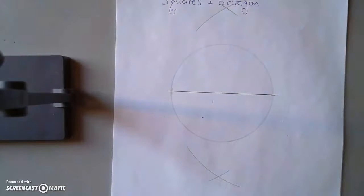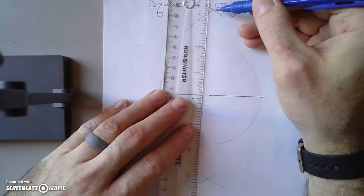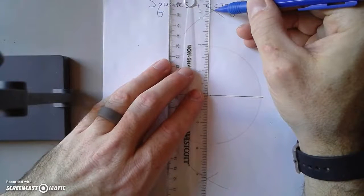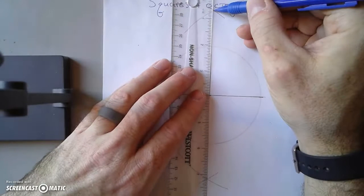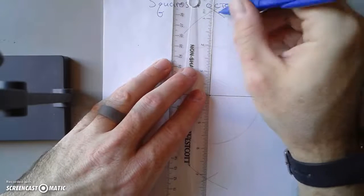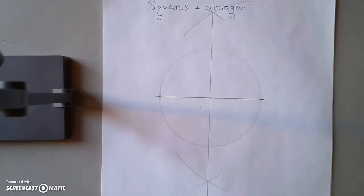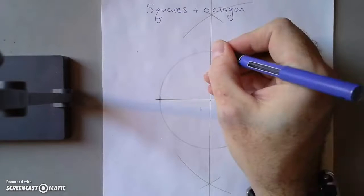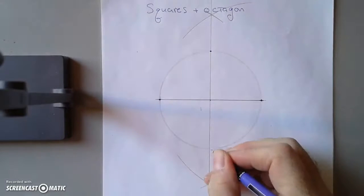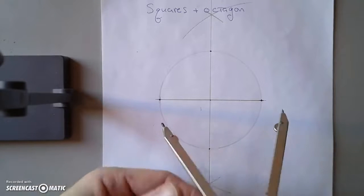These two points define a line and I can connect them. Line up these two points and make a line through them. Now the circle is broken up into four points. We're not going to connect them quite yet, but these four points do make a square if you connect them. We're going to continue and make another square.